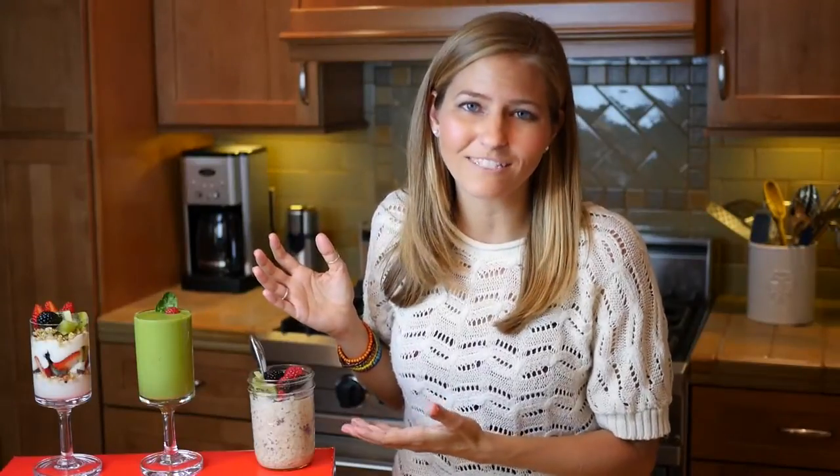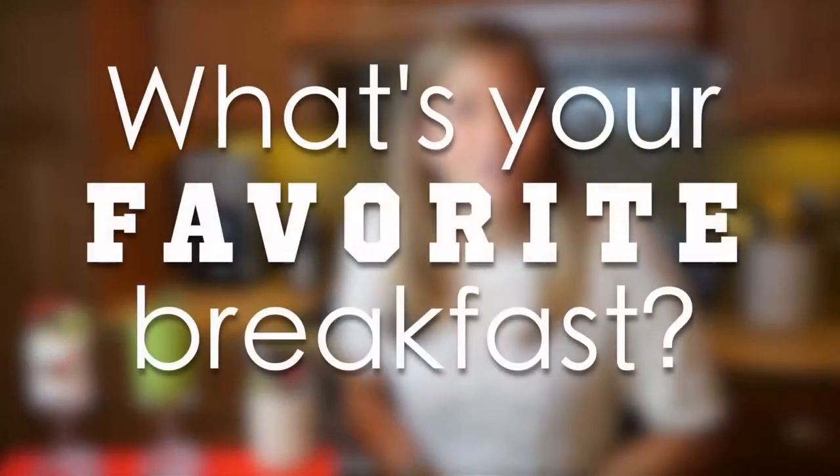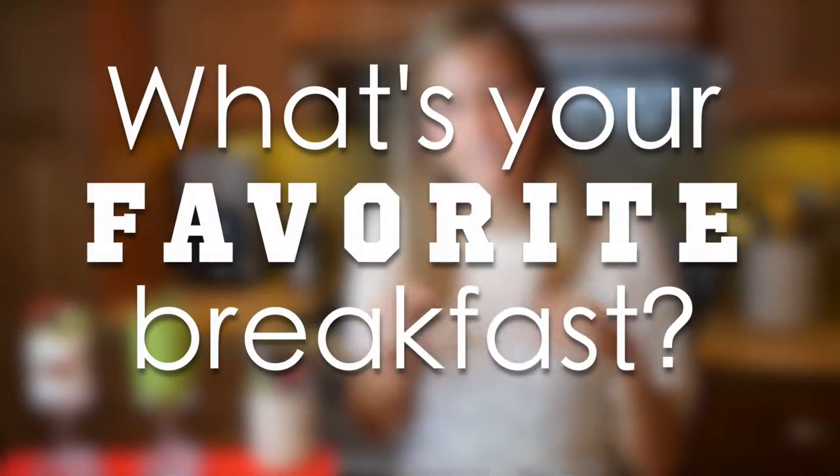And that's it! I hope you guys enjoy these healthy vegan breakfast ideas. I want to hear from you — what are your favorite vegan breakfasts?